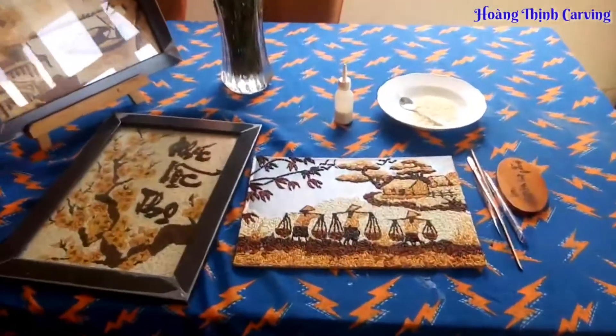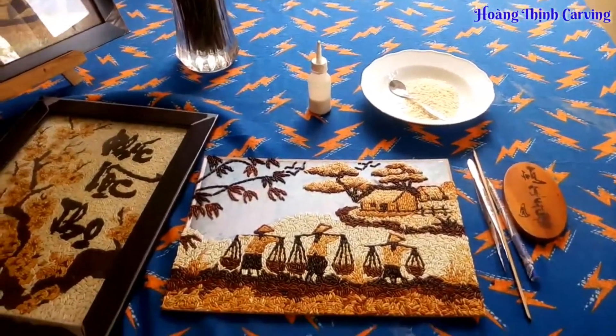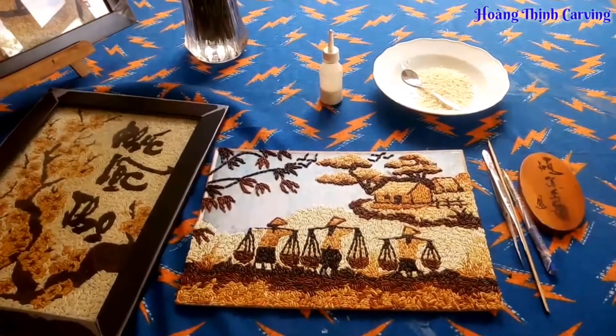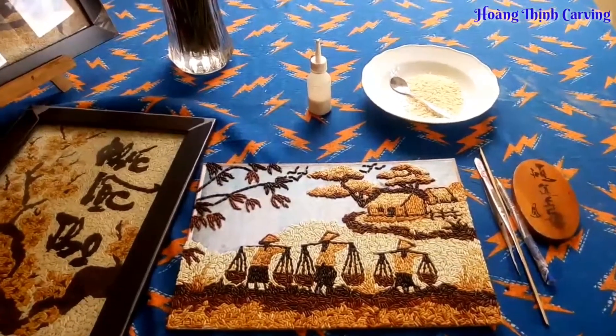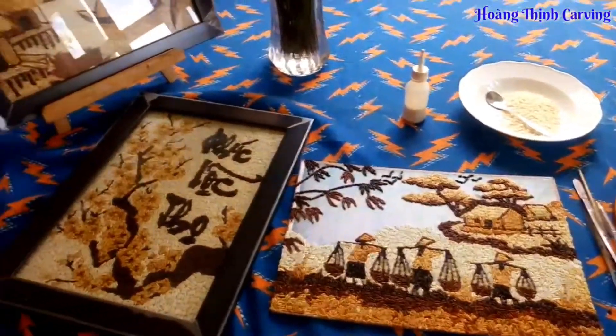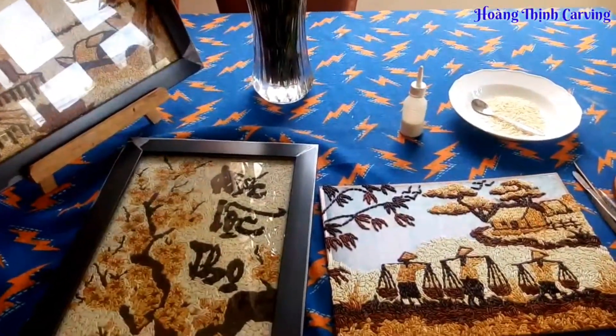Đây là tranh gạo. Một trong số những đam mê như cắt tỉa củ quả, trang trí đĩa thức ăn, làm bánh thạch 3D, 4D. Tranh gạo là nguồn cảm hứng đưa Hoàng Thịnh đến với các môn nghệ thuật khác.